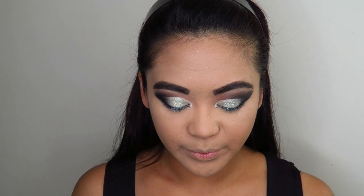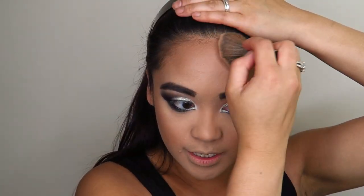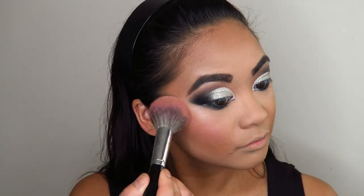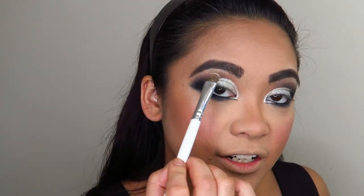Now for the rest of the face — bronzer, contour, blush, and highlight. When applying contour for a competition day, you want to go in quite heavy so it actually stands out on the dance floor and can be seen. I'm blending a lot of that contour up into my hairline and doing a bit of contour on my nose as well. For underbrow highlight, I'm going back into that white eyeshadow — this is why I've hit pan on it — applying it under the brow for that signature ballroom underbrow look.